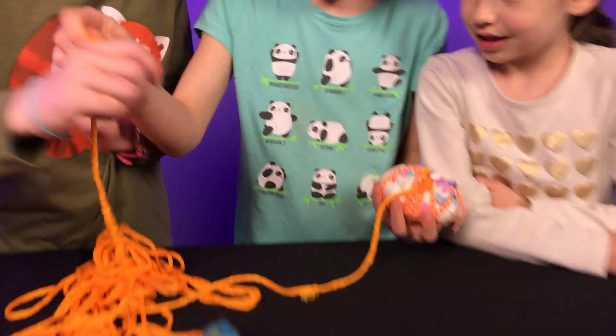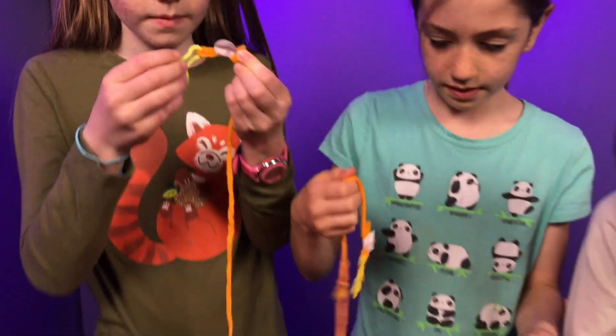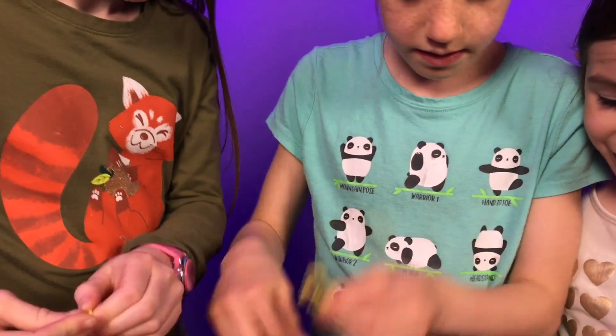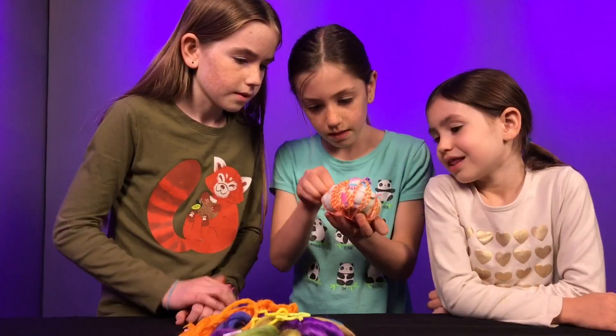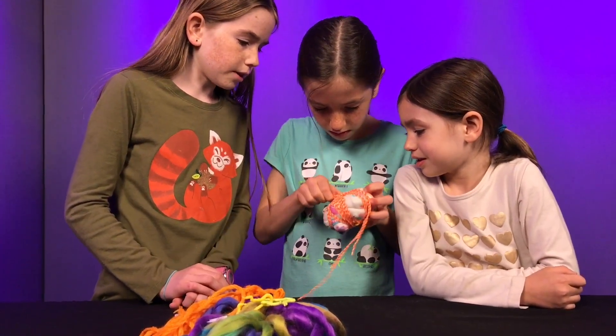That says pom-pom on it. This one also says pom-pom. Another layer! I wonder what these are. I'm gonna stick them together. There are so many layers to unwrap. I love the color of this one, it's so pretty.